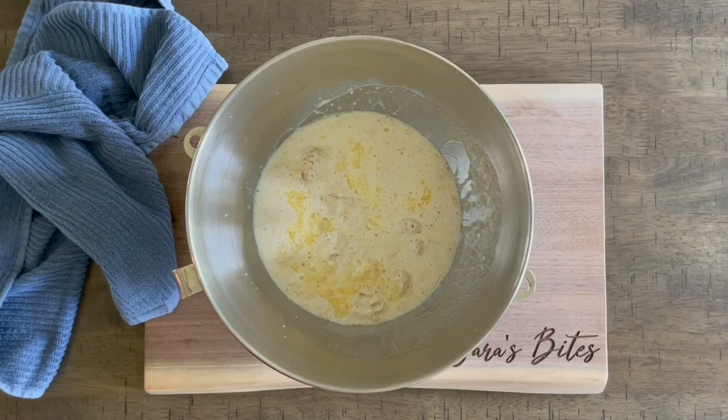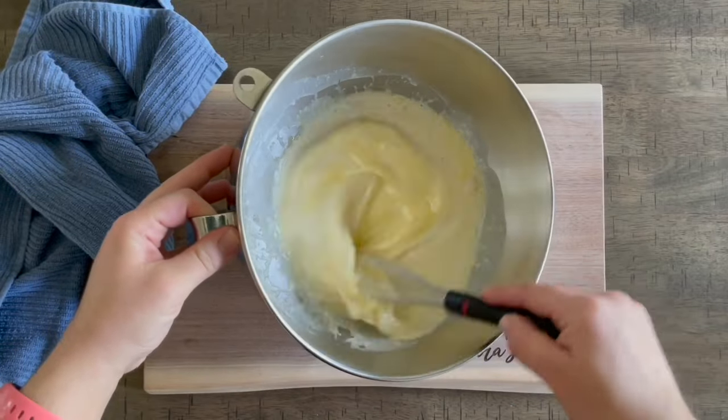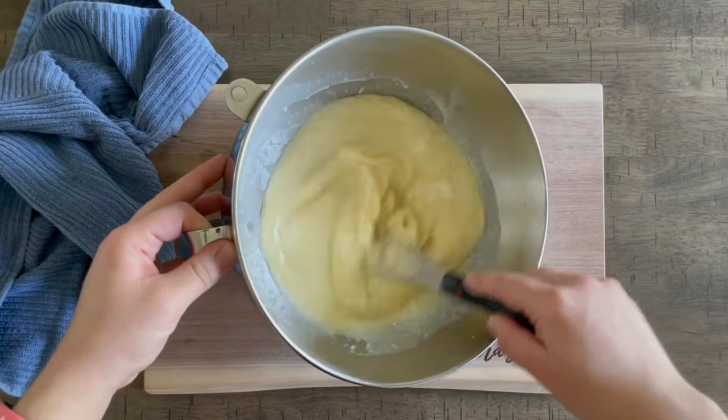You're gonna see the yeast mixture is super foamy on top — that usually takes about seven to ten minutes. It really shouldn't take any longer if you have good fresh active yeast. Add this to the mixture and give it a quick stir before we start adding in our flour.